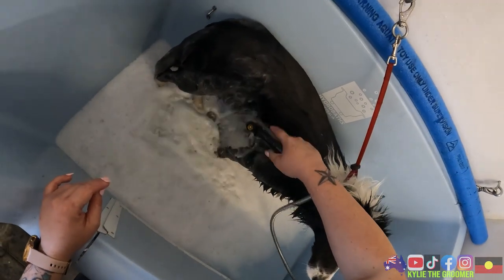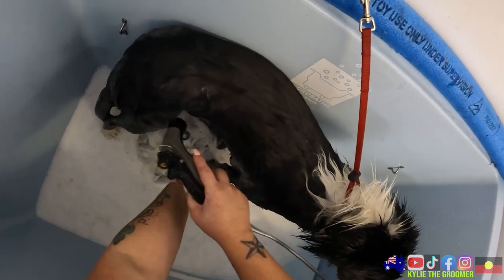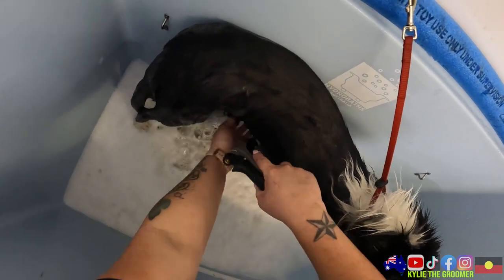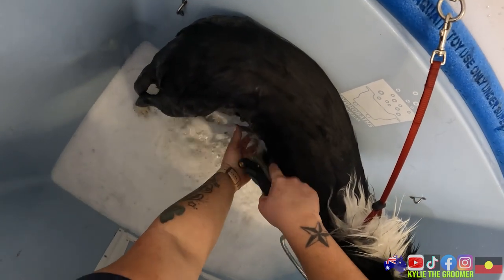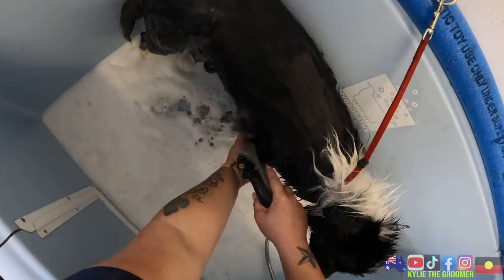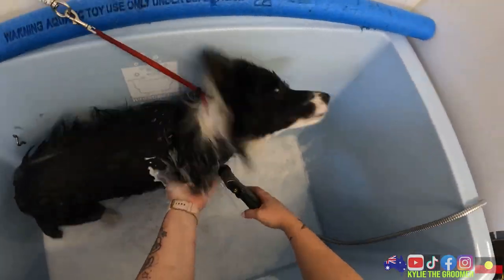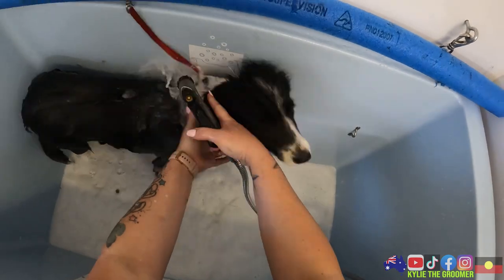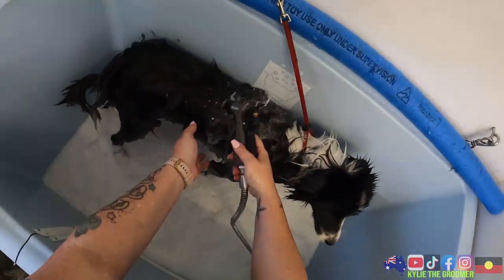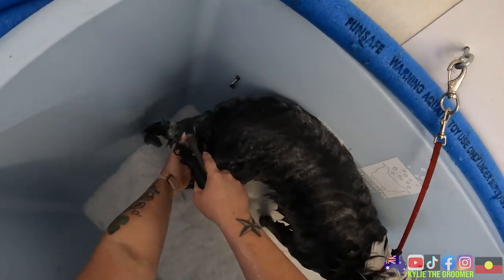Definitely not looking promising for one of those super satisfying de-shedding videos - not one of those. But that is okay, we are still going to go through and get her all clean and see what comes of it. Geez Louise - was that shaking really necessary, missy?